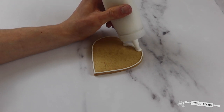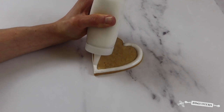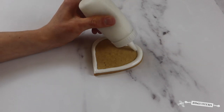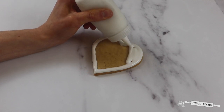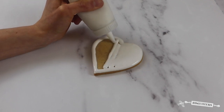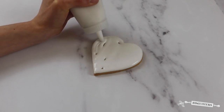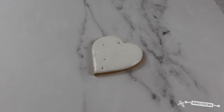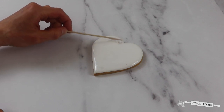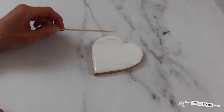Now I'm ready to start flooding the biscuit. I'm going to take my white flood icing and start to fill the heart. To make sure the icing is extra smooth I'm going to use a toothpick and pop any air bubbles I can see. Now the biscuit is flooded I'm going to place it onto a baking tray and pop it into the oven on the lowest temperature for 30 minutes.